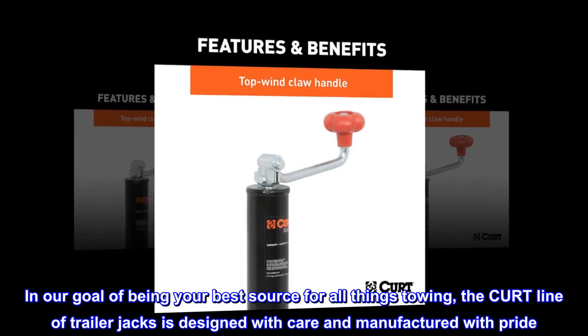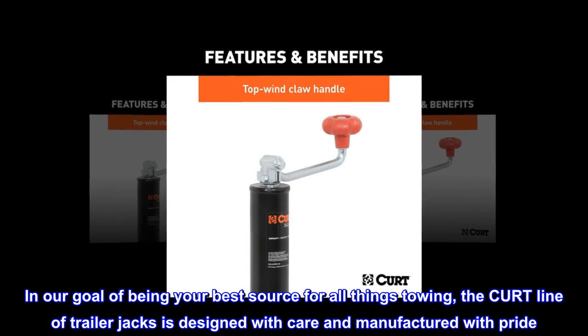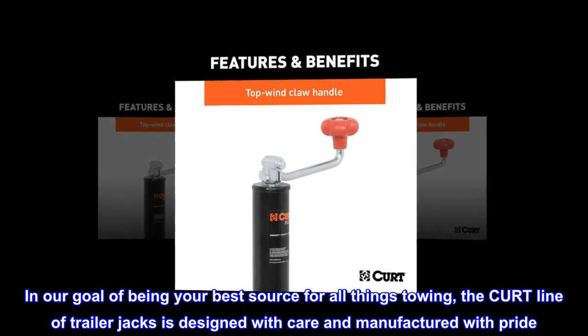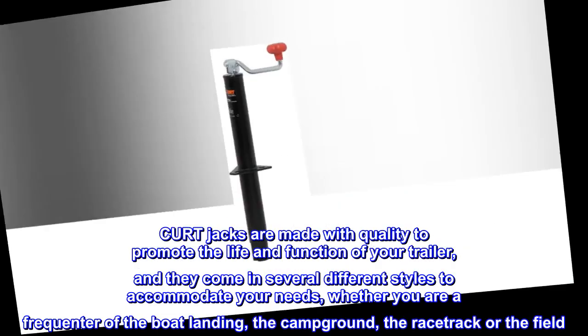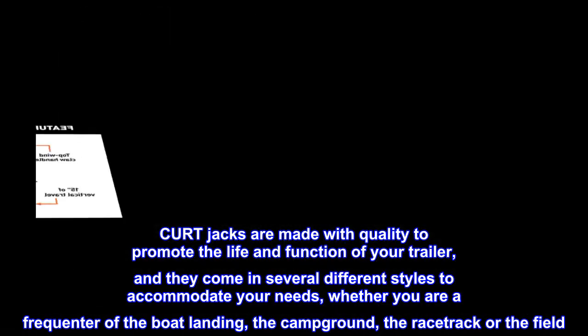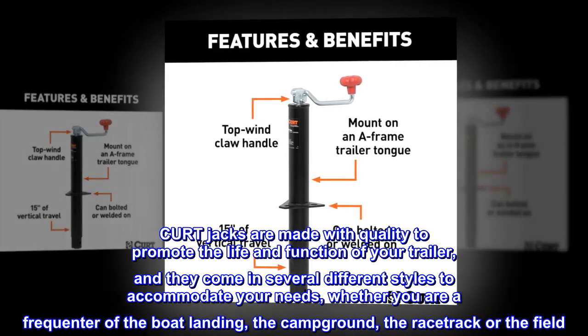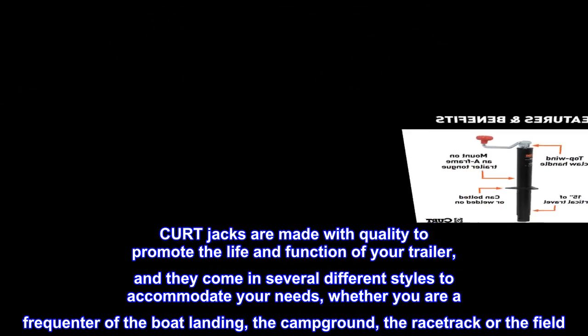In our goal of being your best source for all things towing, the CURT line of trailer jacks is designed with care and manufactured with pride. CURT jacks are made with quality to promote the life and function of your trailer, and they come in several different styles to accommodate your needs — whether you are a frequenter of the boat landing, the campground, the racetrack or the field.